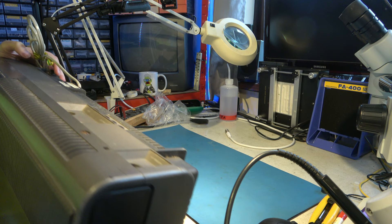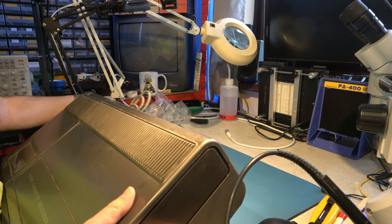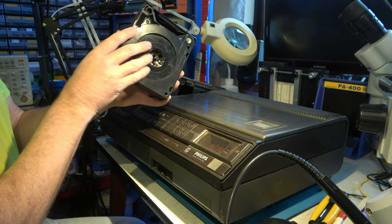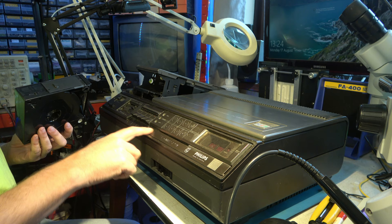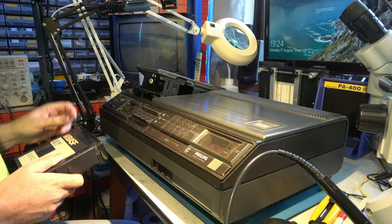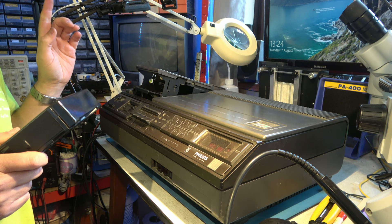It rattles somewhat ominously but the screws are all there. There's a tape in it but it's not stuck in it. The tape looks a little mouldy. It looks like someone's gone over this to try to cosmetically clean it up because they've taken the writing off there - it looks like someone's tried to polish it. So everything is down to the heads. If the heads are okay then we have a chance of fixing it. I think I'll plug it in and then we'll go straight on to looking at the heads.